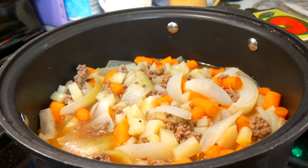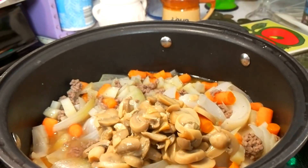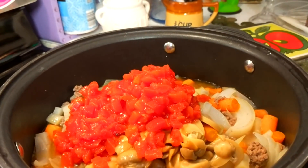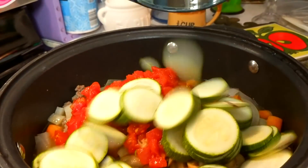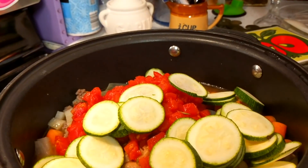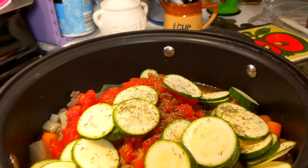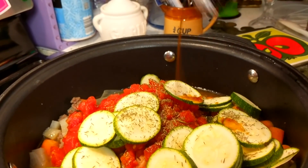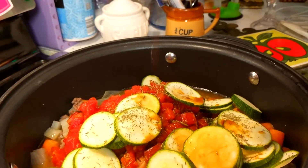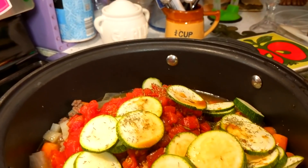That has simmered for about 15 minutes with the lid on. Now we're going to add a small can of mushrooms — you don't have to add these if you don't like them. I've got a 14-and-a-half ounce can of diced tomatoes going right in there, and one small zucchini that I've chopped up. Then, just to give it a little more spice, a half teaspoon of thyme sprinkled in. And to really give it a kick, I'm going to add about a tablespoon of Worcestershire sauce — I don't know what people call it, but it's this stuff — right on in there. We're going to simmer this up a little bit more.